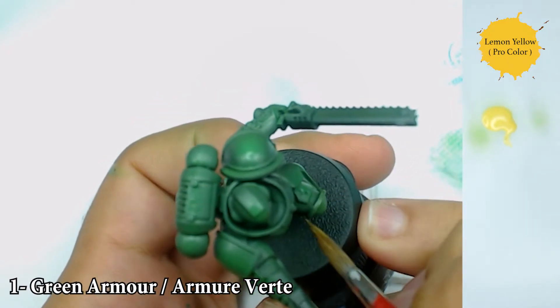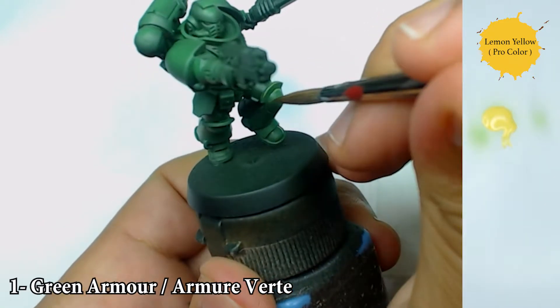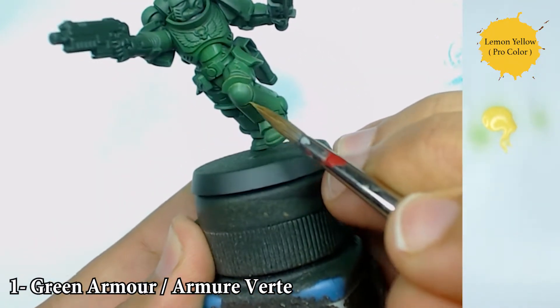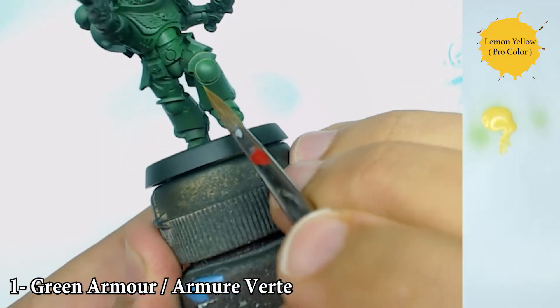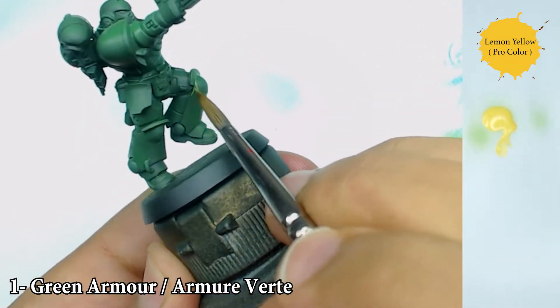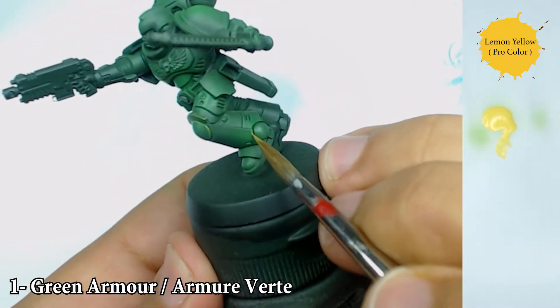Now I'm going to continue with some lemon yellow directly. I'm going to push every edge of my miniature. I know it's a little annoying and a little boring, but it's very important to have everything perfectly clean and have great visibility on the table if you want to play with your mini.